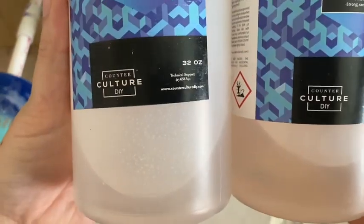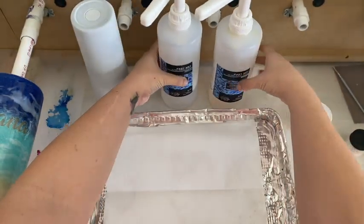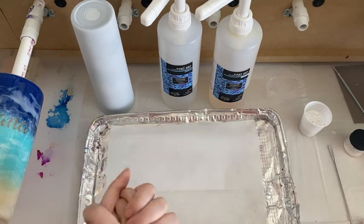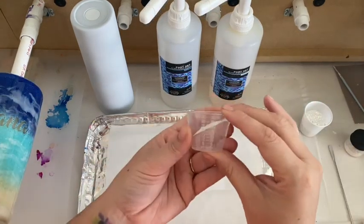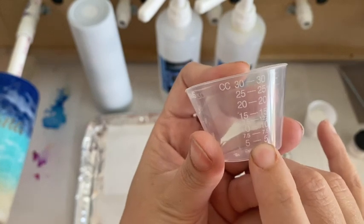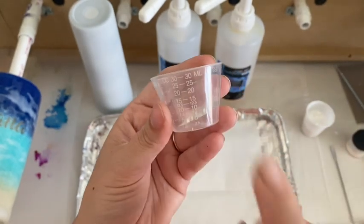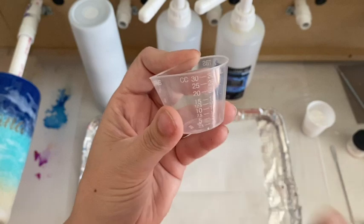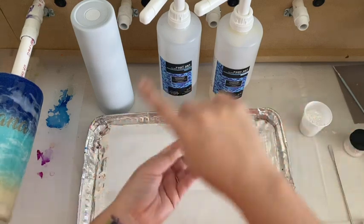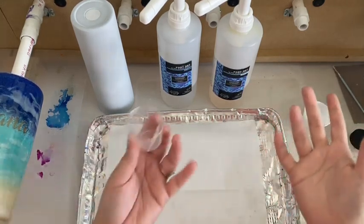Today I'm going to be using the Ultra Clear Fast Set from Counter Culture DIY — I have absolutely fallen in love with this. I will do a whole video just on epoxy, what I use and when. For right now I'm going to mix 2.5 milliliters of Part A and 2.5 milliliters of Part B to equal a total of 5 mls. You want to measure your epoxy by volume and not by weight because the densities are different — one's a little thicker and heavier, one's lighter and thinner. I always put my Part B in first, then Part A; it's just my personal preference, not mandatory.